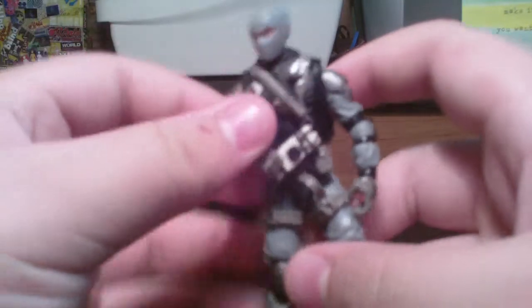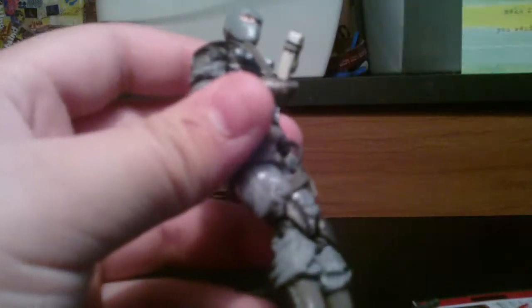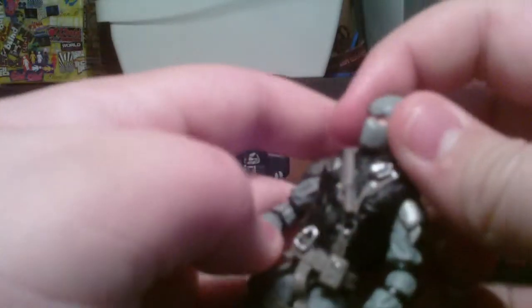What's up guys, I'm E.R. Van Frickin' Pelt — E.R. Frickin' Van Pelt. I'm kinda sick today, but we're gonna get through this.